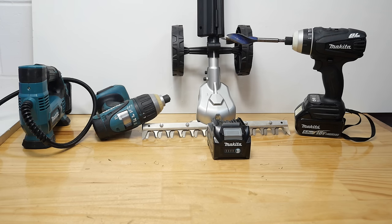Welcome everyone to another Makita update. It's been a very busy week for Makita fans around the world, so let's get stuck straight into it.